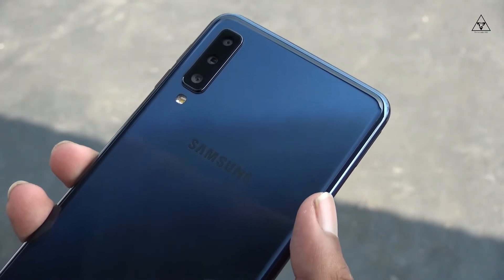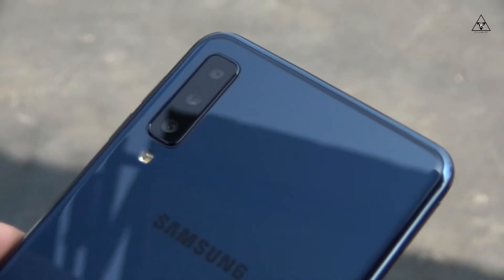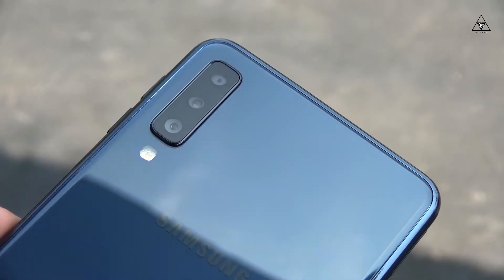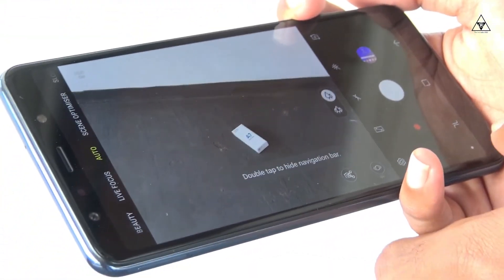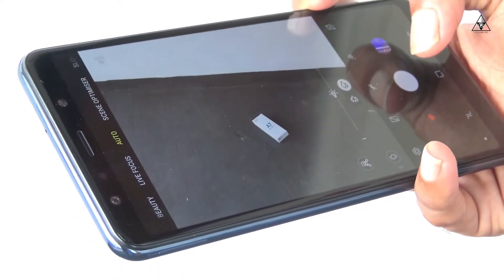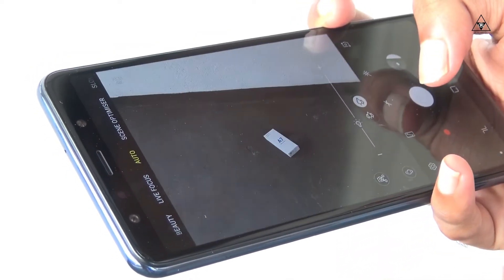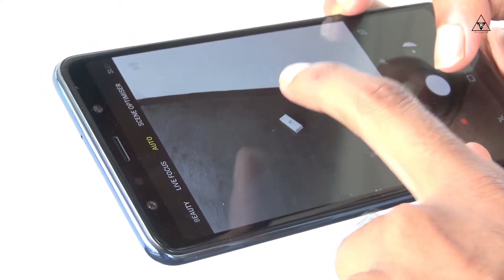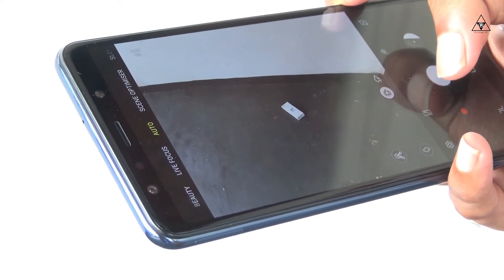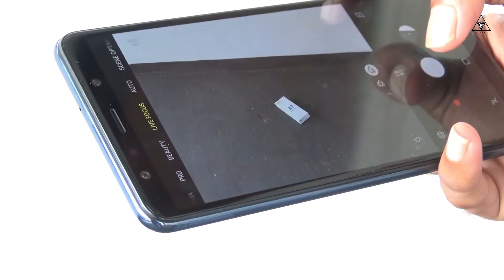The Samsung Galaxy A7 2018 is available in color options including pink, blue, and black. The blue color version looks particularly attractive. This has been an overview of the Samsung Galaxy A7 2018 smartphone.